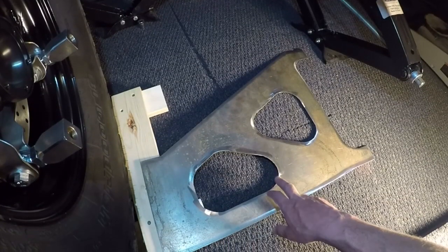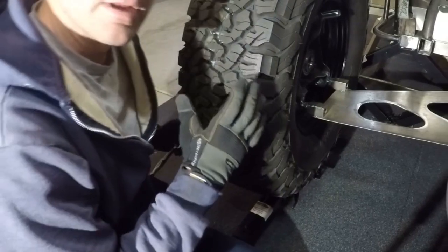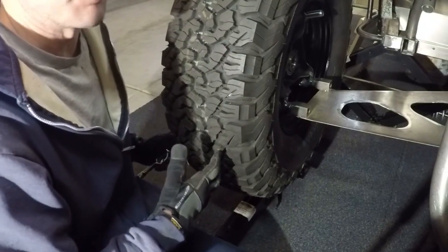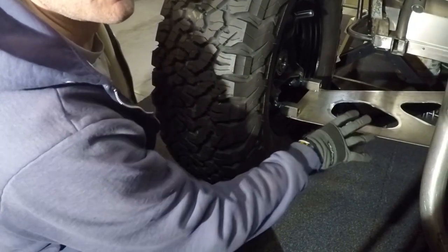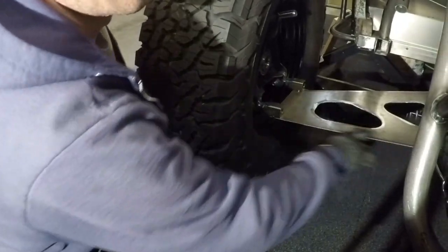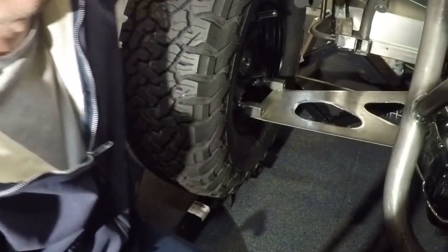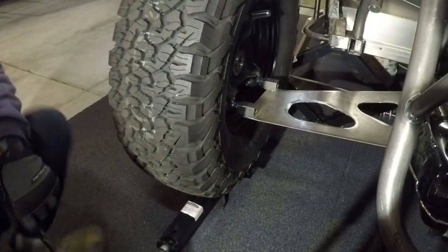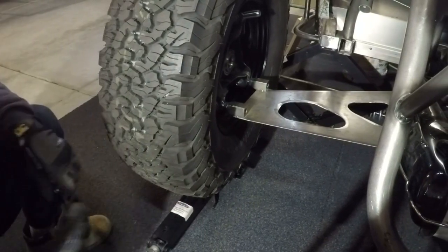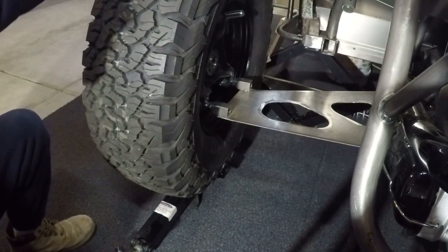Once I had the paper template roughly how I wanted it, I transferred it to a piece of metal and used my plasma cutter to cut it out. I've got the tire bolted on, I've taken a level and made sure the tire is basically level straight up and down. I've got the lower control arm on here — it's just tacked, it's very flimsy right now because it's a pretty thin piece of metal and there's no upper link yet. It's flying loose, but I've got a scissor jack underneath the tire and I'm going to jack it up to see how much room I have before it runs into the body.